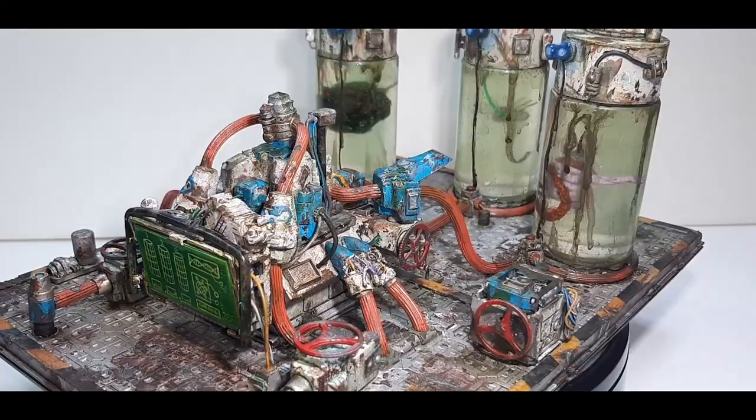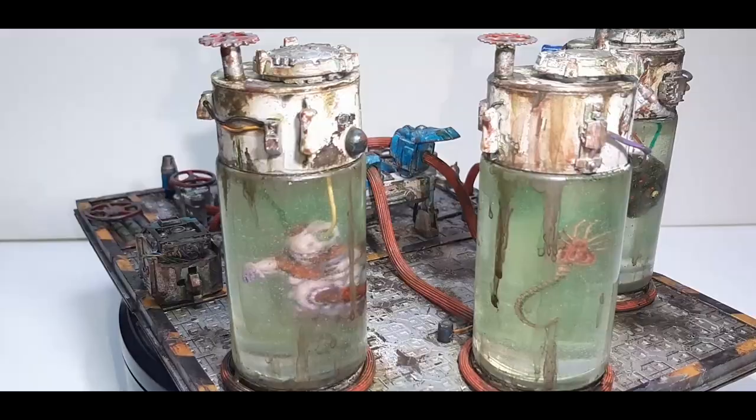Hidden in the deep depths of the Underhive, away from the prying eyes of the Paladin forces, the gangs are busy at work growing twisted and horrific monsters in their Genevats to aid them in their fight for power and control in the Underhive.